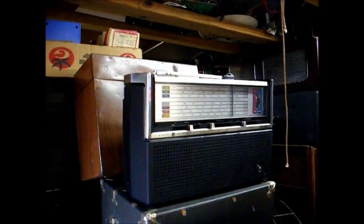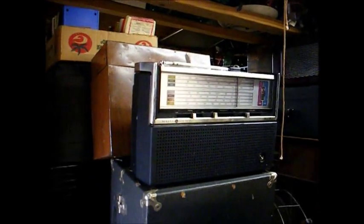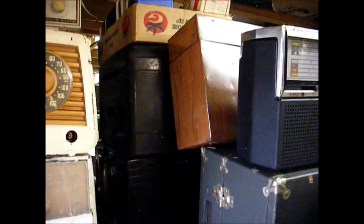Here's a GE World Monitor multiband radio from the early 70s. And back here — you can't see it, but that's a '49 Admiral Bakelite radio-phono combo, and a little 7-inch Admiral TV. And there's the old gray talking book player, and there's the Newcomb transcription player there.